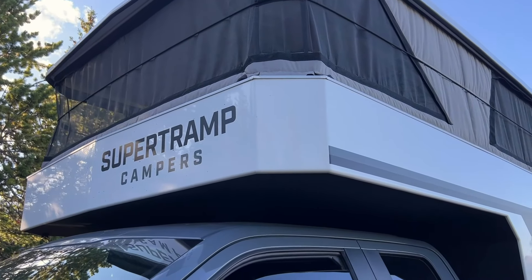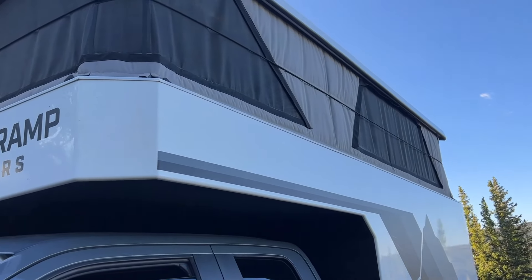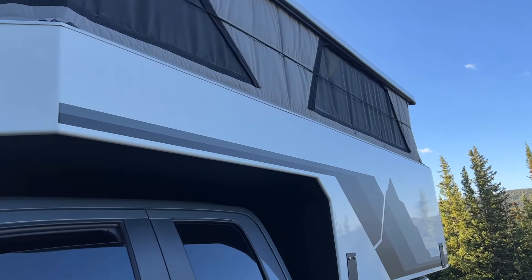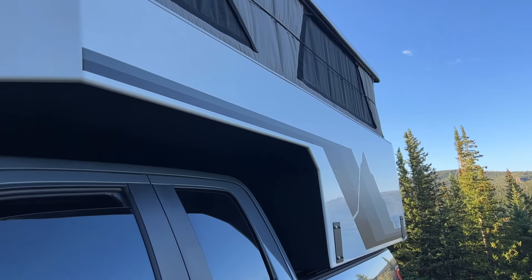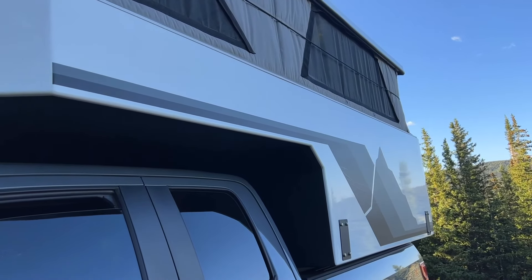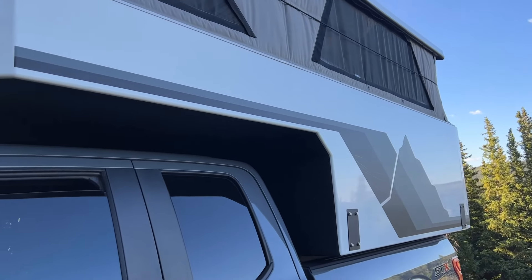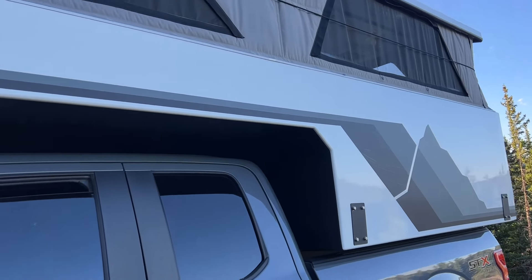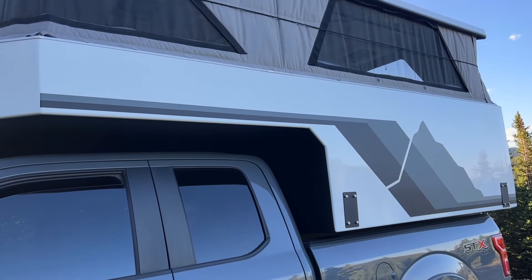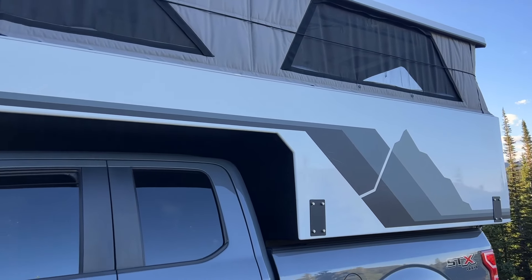The thing you notice right off the bat is the angled front end, which helps with clearance on the trail. And then there's this beautiful automotive finish. You can see the high gloss here in this composite side. These are all molded fiberglass components that are all married together, and they do this really classy vinyl applique here — it's like a matte vinyl with a little bit of a mountain scene.